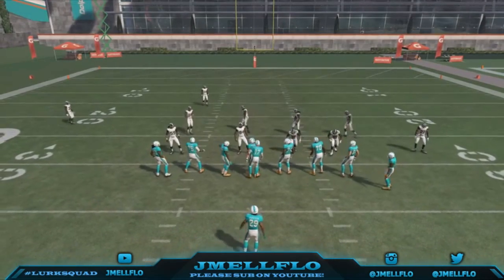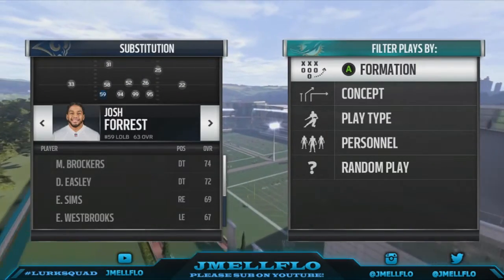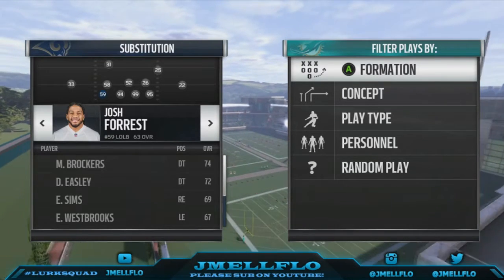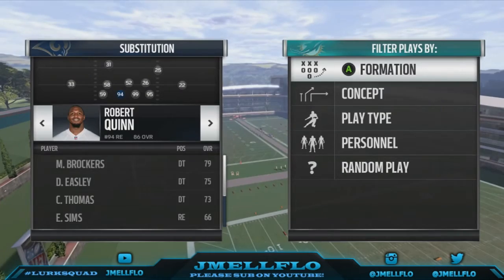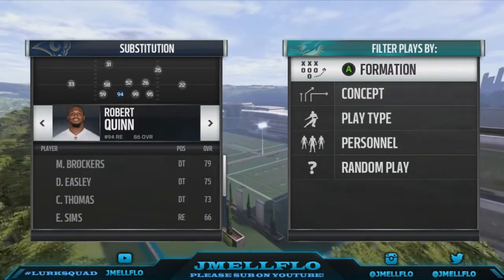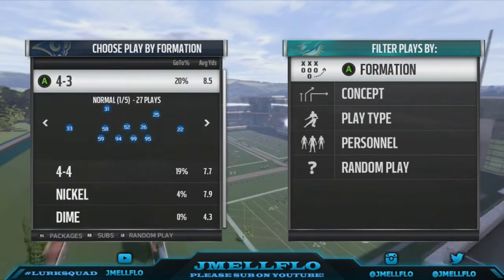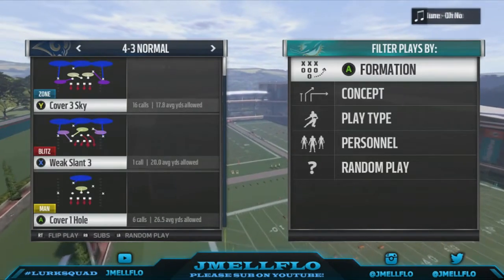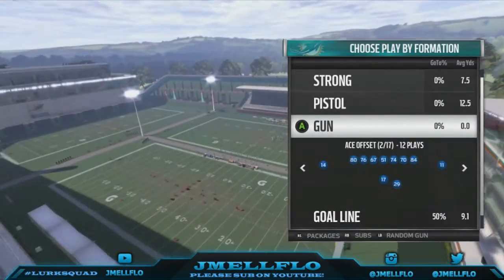Like I said, it's out of the 4-3 Normal, it's called the Weak Slant 3. Make sure you have a linebacker right here — make sure he's a better linebacker. I just used a Ram so they don't really have anybody. And make sure you've got an athletic DE right here because he will be in the spiral hook zone, or you can man him up. Just make sure you've got somebody athletic there, not a big body.